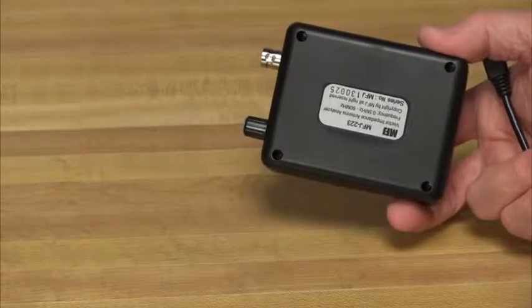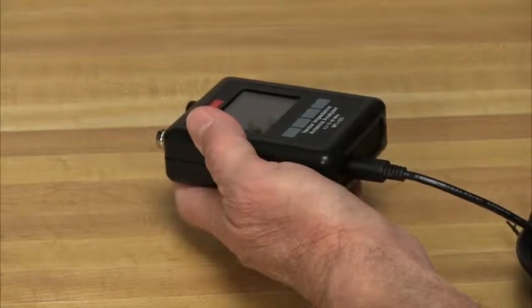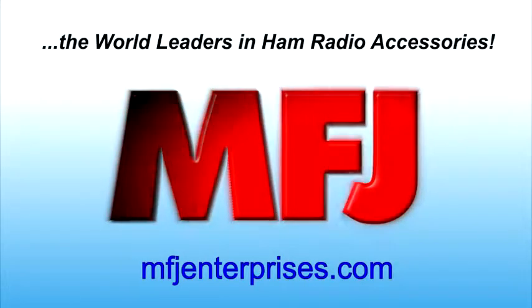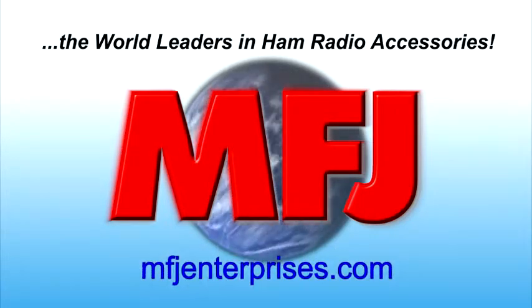And you can forget about swapping out dead batteries. The unit's long-running lithium polymer power source is built right in. Simply connect to any available USB port on your computer or USB wall charger to recharge. Learn more about the MFJ223 Vector Impedance Antenna Analyzer by visiting mfjenterprises.com today.